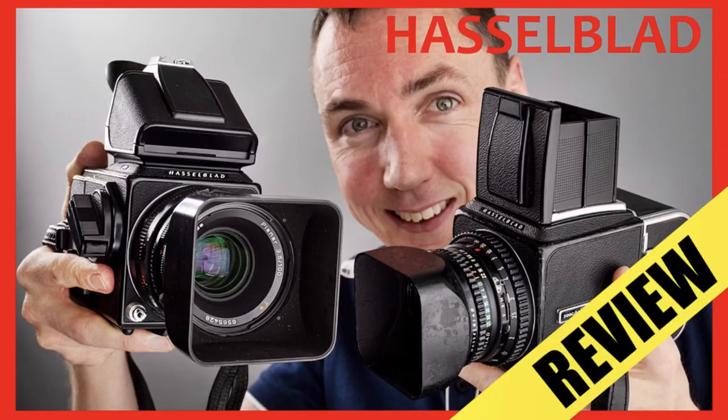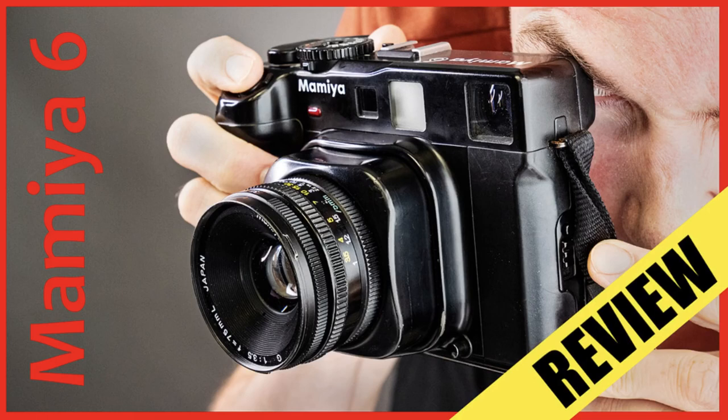Hello and welcome back — Matt from mrleica.com. The camera I have for you today is less known and less of a 'court camera' compared to some of the popular names I've been covering recently. We've looked at the Hasselblad, the Mamiya 6, the Mamiya 7, and the Mamiya RZ67 is in the pipeline. The camera I'm going to show you today I only discovered after already owning all of these cameras, so I kind of wish I knew about it before — I could have saved myself a lot of money. Before the prices go up on eBay, let's get started.